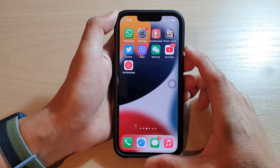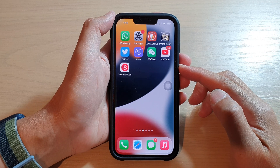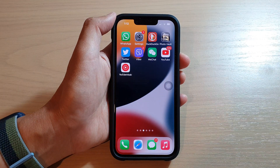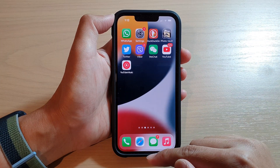Hey guys, in this video we're going to take a look at how you can restart your iPhone without pressing the buttons on your iPhone running iOS 15. First, let's go back to your home screen by swiping up at the bottom of the screen.